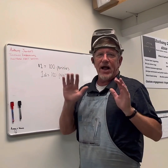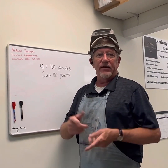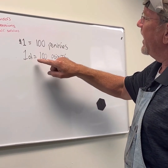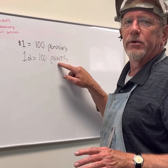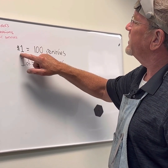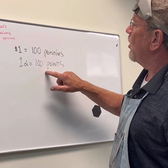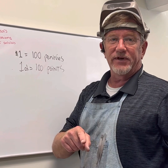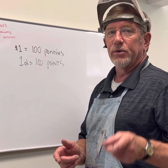Let me explain how diamonds are weighed, because everybody thinks of diamonds in terms of a carat. Not every diamond is a carat. A carat equals a hundred points, and a point is nothing more than a unit of weight. You can compare it to a dollar, because a dollar is a hundred pennies. So a carat is a hundred points, a dollar is a hundred pennies. Half a carat is 50 points, half a dollar is 50 cents. A quarter carat is 25 points.